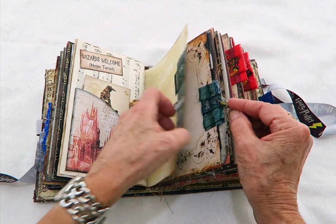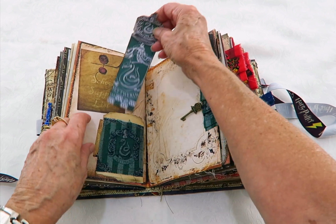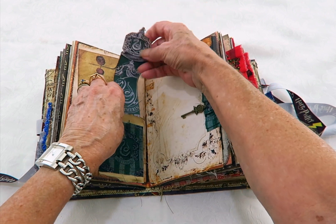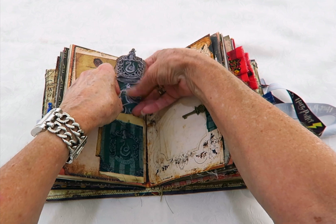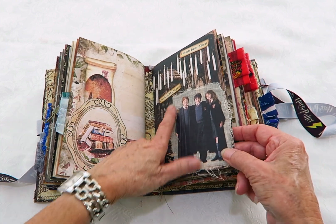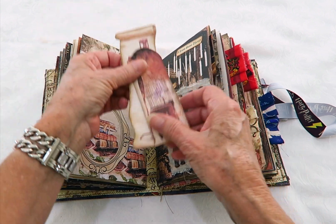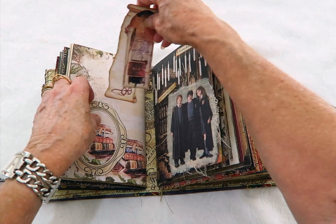There's a little charm on that one — oh I missed it — anyway, there's a charm and a pocket with the Slytherin fabric on that one. And there they are, so this is the start of the second signature with more little tags in there.